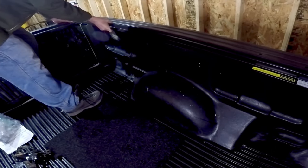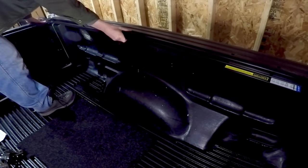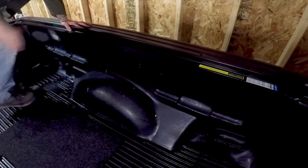The first thing I want to do is line up the side rail, and I want to do my best to get it fairly flush with the lip of the bed rail. Then we want to make sure we've got the tailgate closed as we put this on.